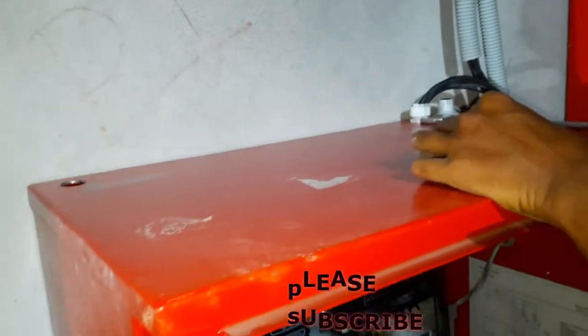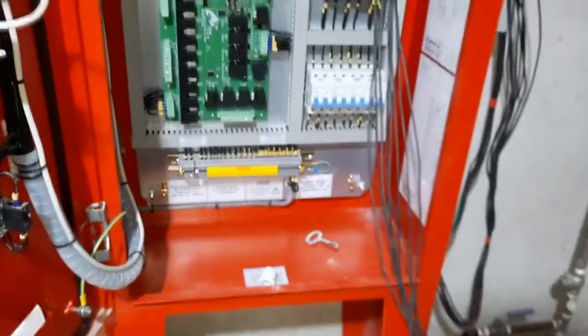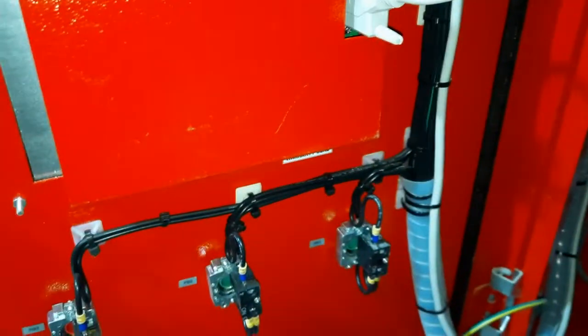Now you can see the control panel, which is an electric motor control panel. Here is the PCB board and the magnetic contactor. This is the LED indicator and a selector switch.